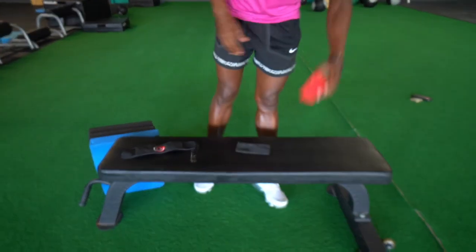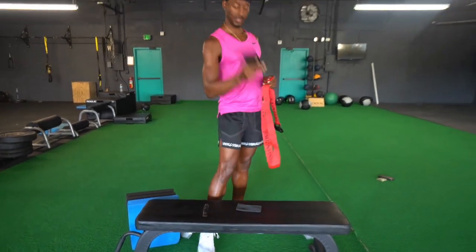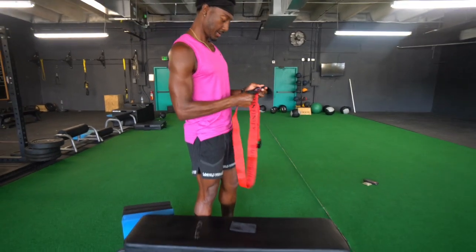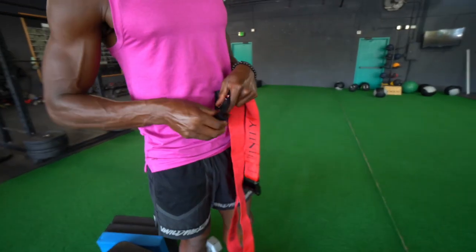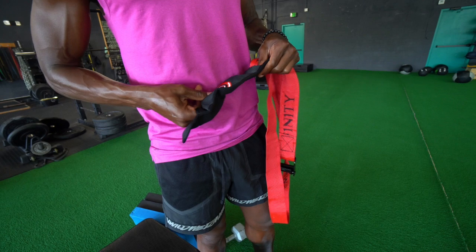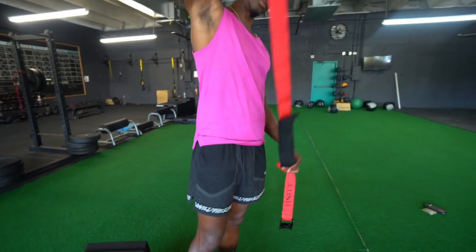The first thing you do is just unravel your Nordic. The first thing you put on is the ankle pad — just kind of push the ankle pad all the way through. This ankle pad is just going to support those ankles and give you a little more cushion as you explode up on those Nordics. Just get that all the way through.